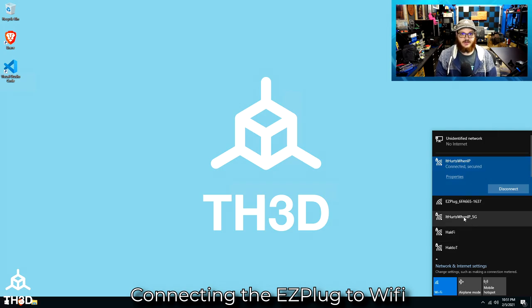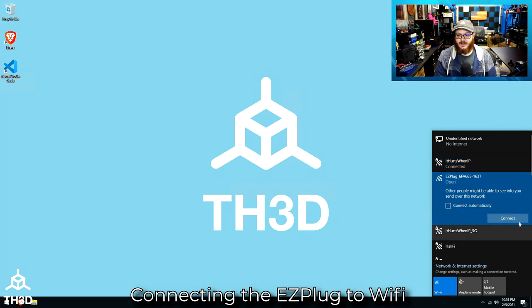The other one that has underscore 5G at the end is a 5 gigahertz network. It doesn't matter what network your computer, phone, or tablet is connected to, as long as it's on the same network as the plug will be. So regardless if I'm connected to my 2.4 gigahertz or 5 gigahertz network, I'm still on the same network. But what we need to do now is get the plug onto my Wi-Fi, so go ahead and click Easy Plug and hit connect.